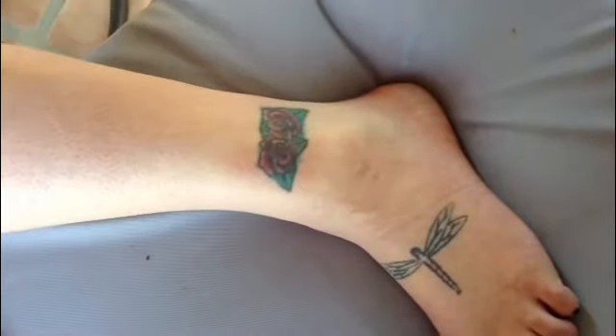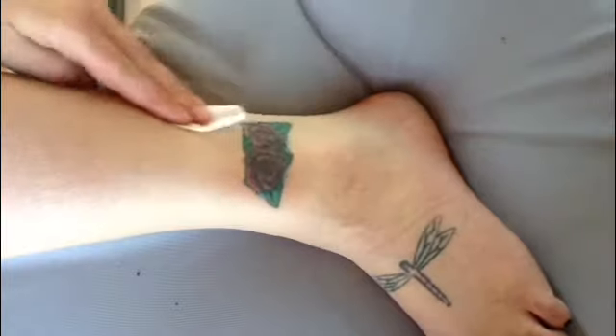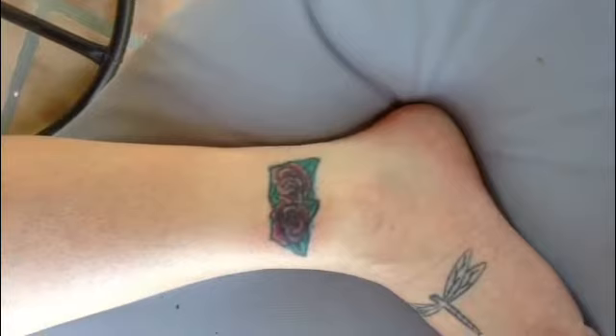You can see the dull, dry skin. In this time lapse of using the tool for about one minute, followed by a wipe with the Rodan and Fields eye cloth, you can see the difference in her tattoo.